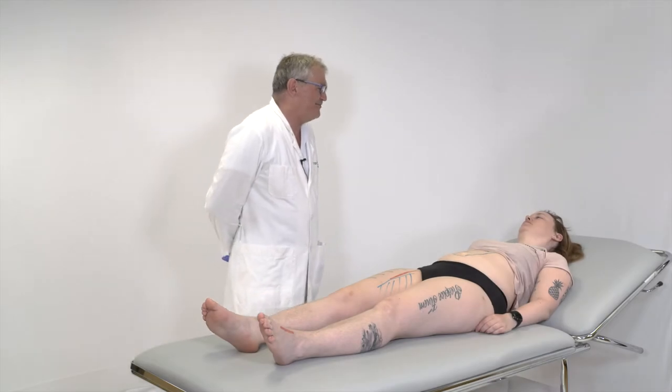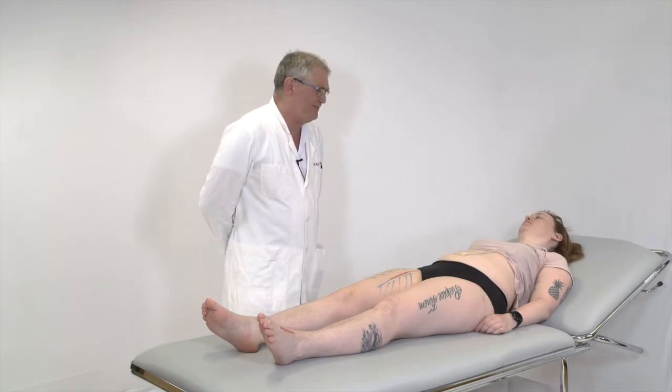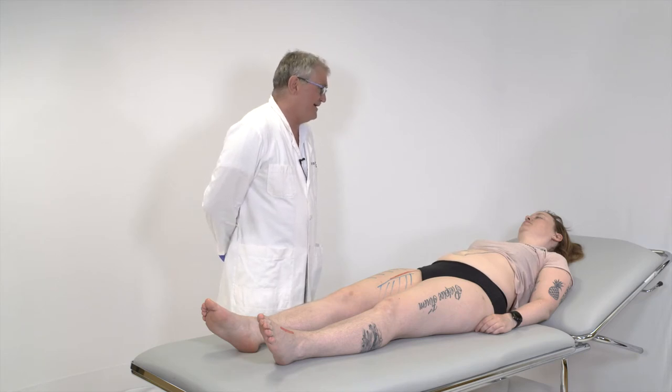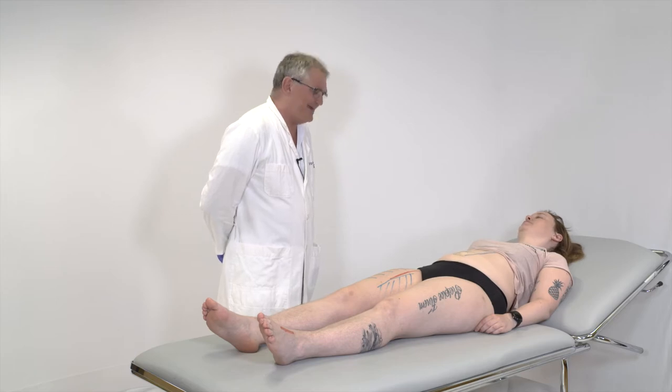Good morning, my name is Professor Ernie Mattson and I would be pleased to investigate your peripheral circulation. Would you be comfortable with that? Yes, of course. Okay, thank you.